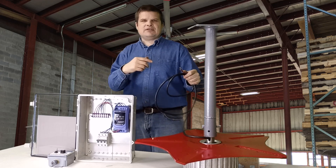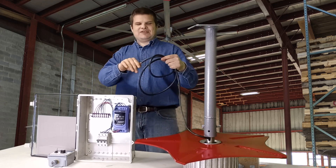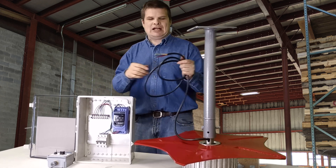How to wire your E-Series Amerowind fan. It's actually really easy and I'll go over a couple of steps on how you can wire it yourself.